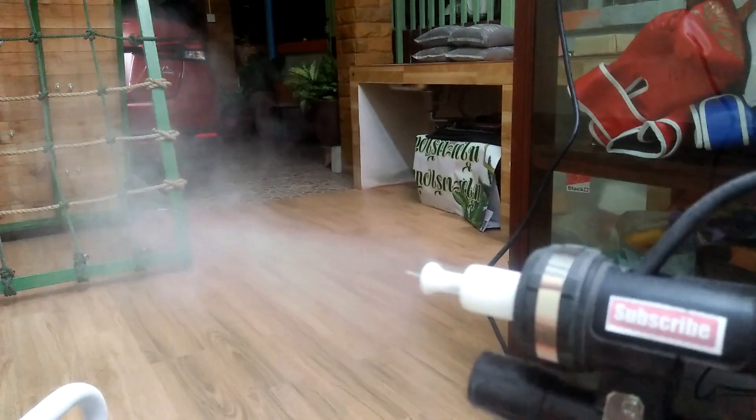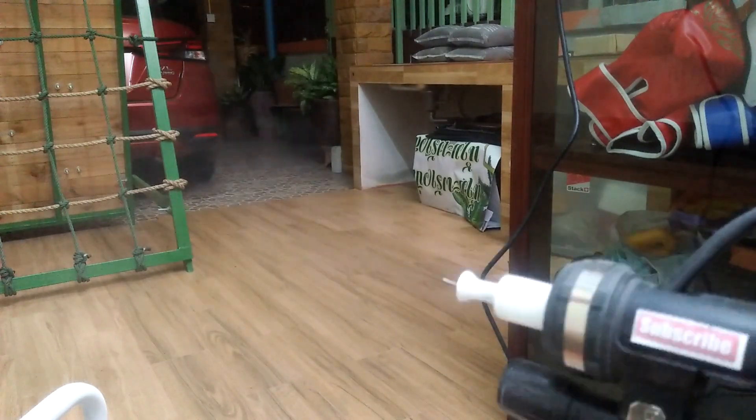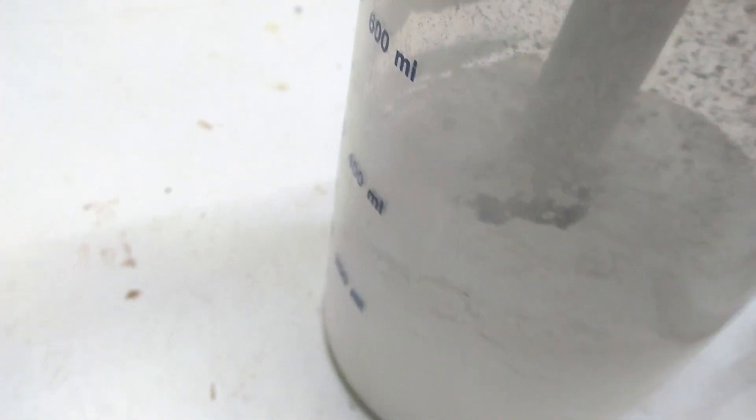On my first test the volume of powder shooting out of the gun is not consistent and is fading away. When I check the hopper there is a cavity created at the bottom of the pickup tube. The powder is not settling down to the bottom like a fluid, so at some point the pump has no powder to suck in.